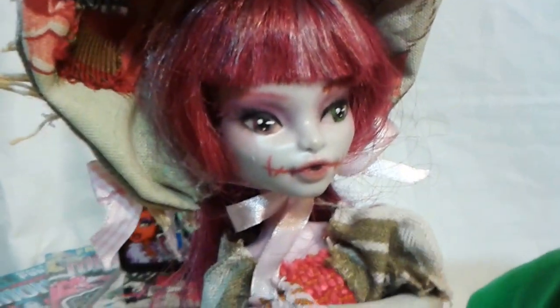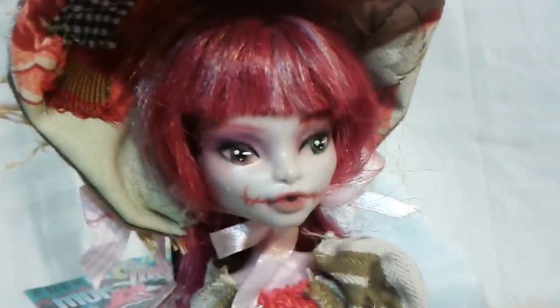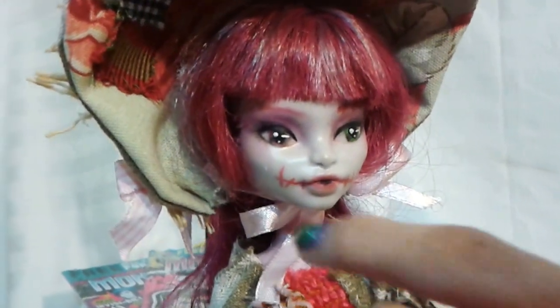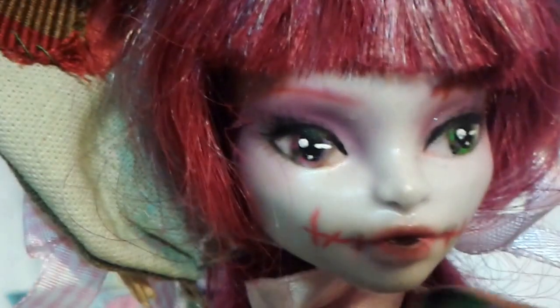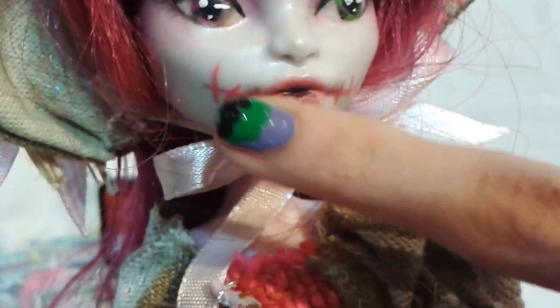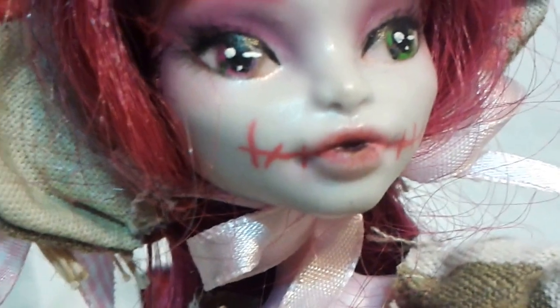And her face is light gray. She has different eyes — one purple and one green. And she has some purple eyeshadow. Her lips are red, and it has some stitching details. So cool, very unique.